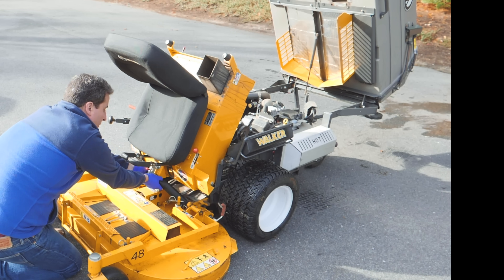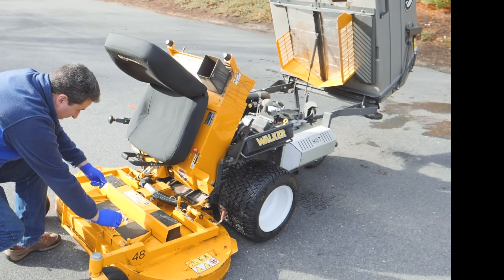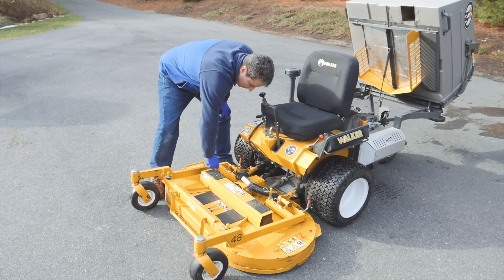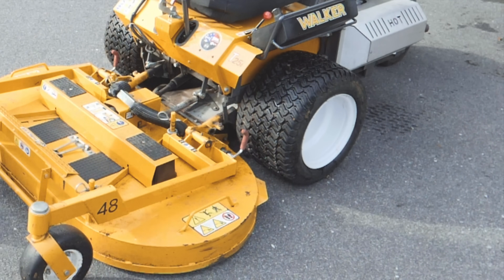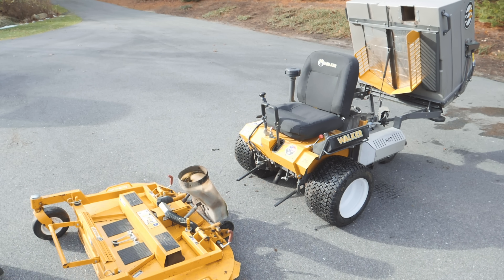Then I just simply pull them forward and the bracket comes right out and the deck will drop to the ground. Now I just need to remove a couple of spring pins and I'll keep these aside. Watch the next step and how easy it is — I just pull the deck forward and it even has wheels on the back and it comes right off.